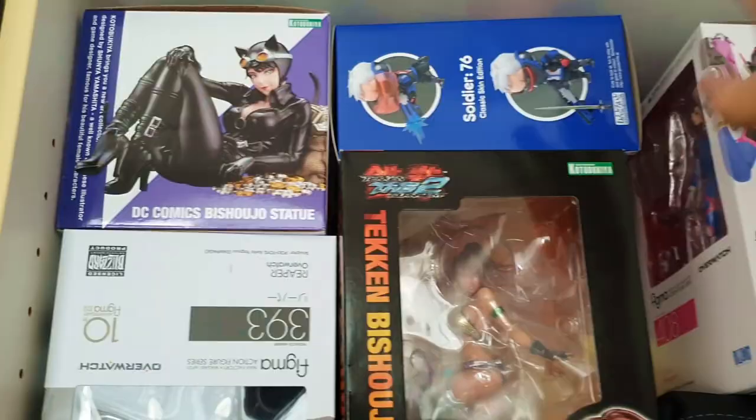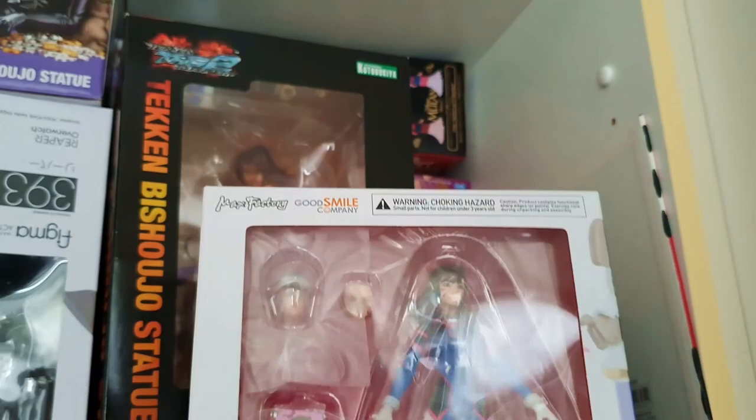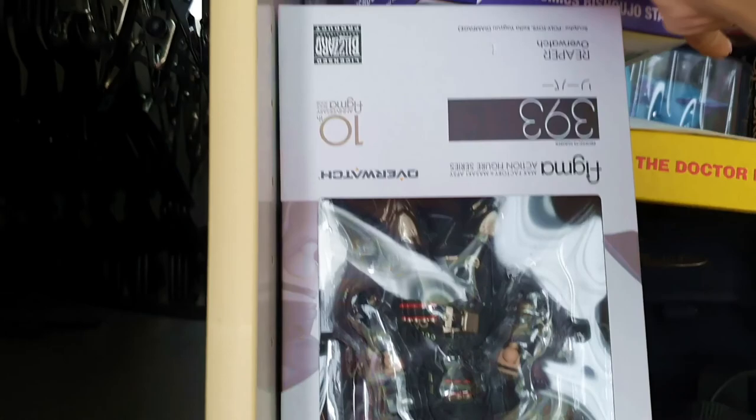We've got Soldier 76 Nendoroid. We've got D.Va Figma — I really want to open this because D.Va is my favorite character. We've got Christie Monteiro Bishoujo statue — this is ripe for unboxing because I love Bishoujo characters and unboxing them on video. And this is the box for Catwoman — check that video out on my channel. We've got Reaper, another Overwatch character.